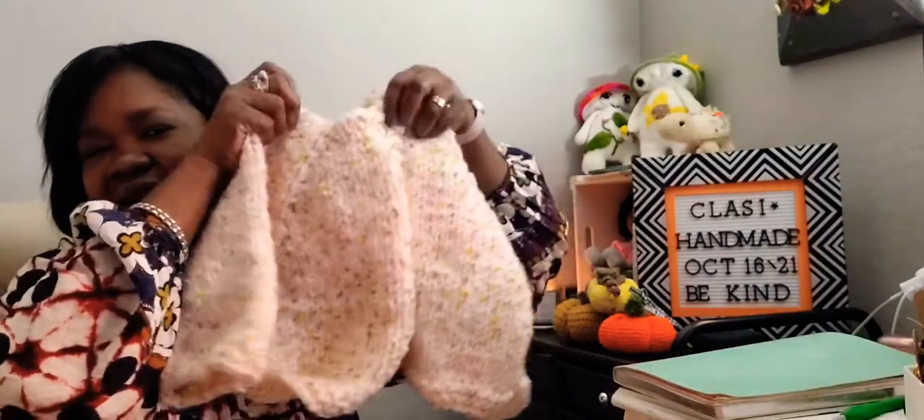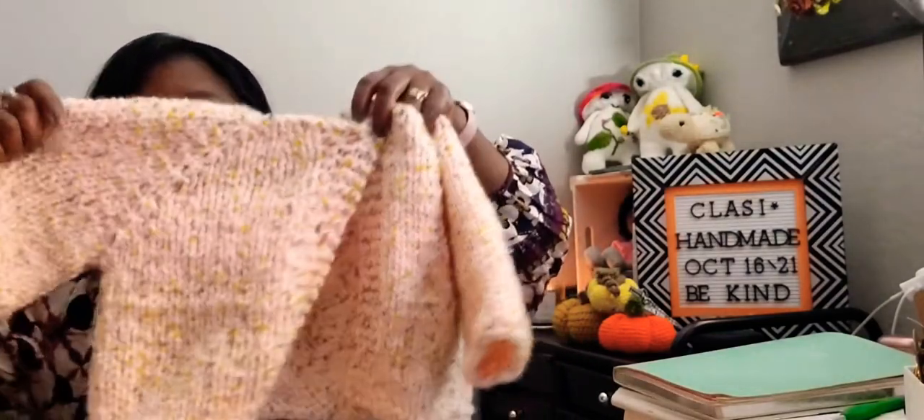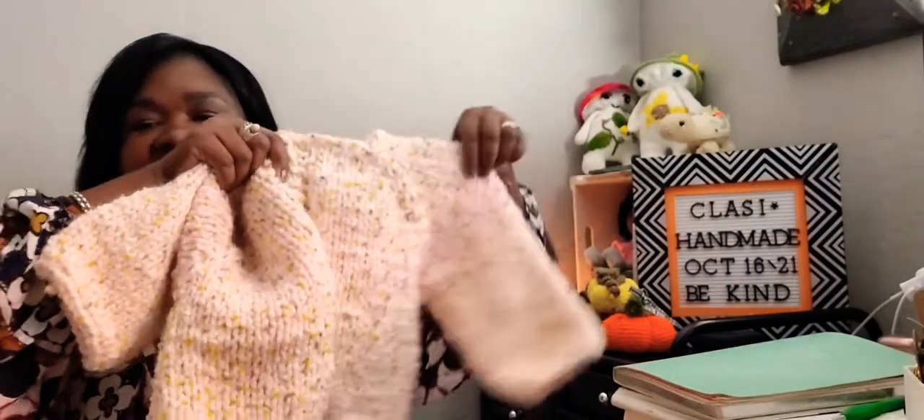I have an almost finished item. The cardigan is finished, but the embellishment is what is needed. I made this cardigan for my daughter. Look at it - it's chunky and it fits her up to her waist. If I could get her to try it on and insert some pictures, I will do so. Let me see if I can pin it a bit so you can see what it looks like.